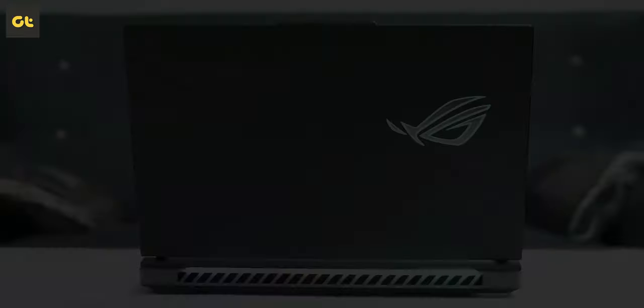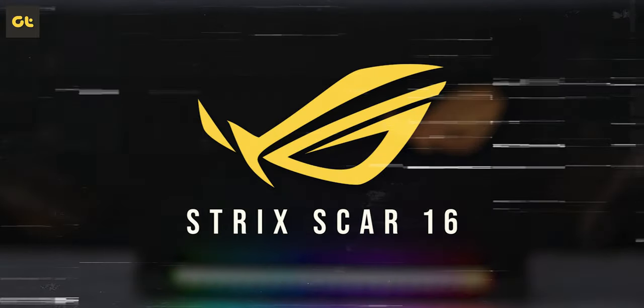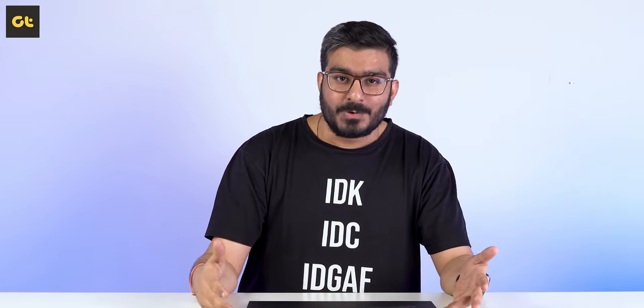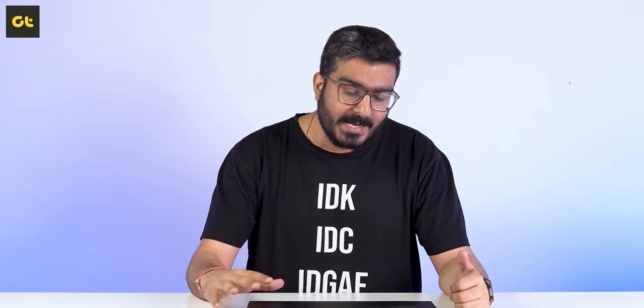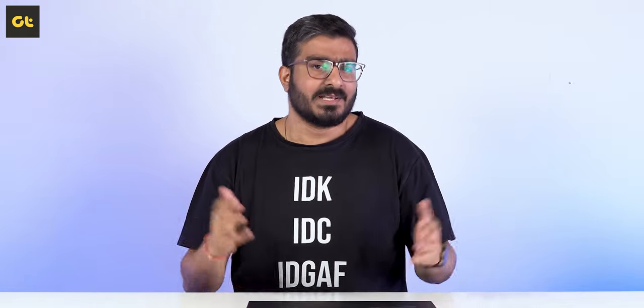What I have right here is the all new Asus ROG Strix Scar 16 laptop. There's actually an 18 inch display variant of this laptop available as well, but I personally opted to review the 16 inch variant specifically because of the superior display that this thing packs in, while the rest of the package remains the same.